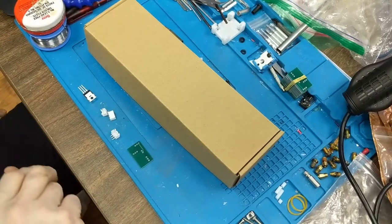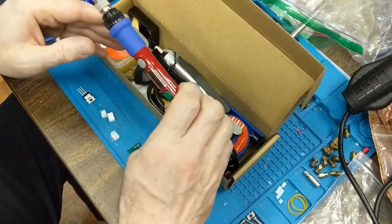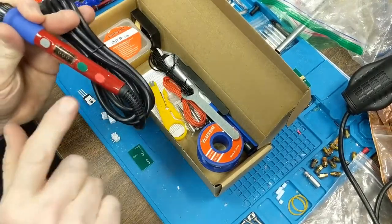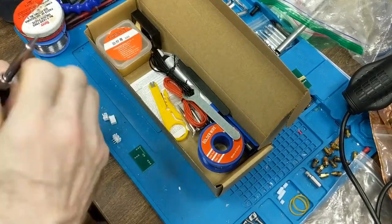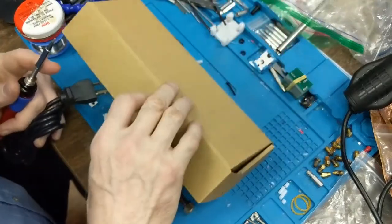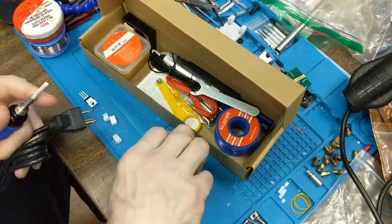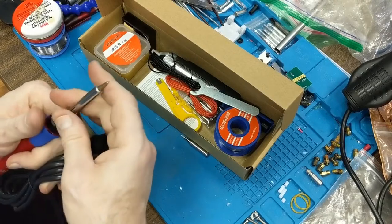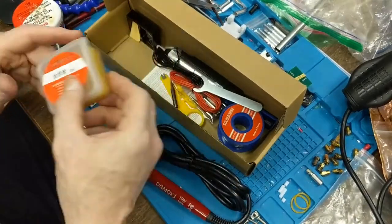Here we are at my soldering station. The best way to demonstrate the Mink soldering iron is to use it. Here's the iron itself — it's got a nice power control, temperature control, on/off switch, and a removable soldering tip. You just pull this off. I'm going to use an older tip, but just to show they're pretty standard — you throw that on there and throw this over it, and there you go.